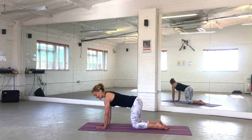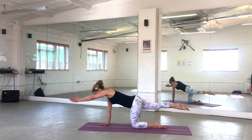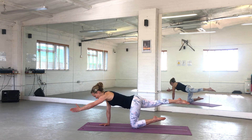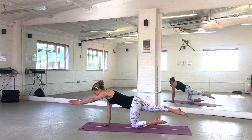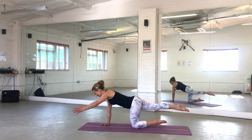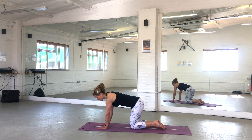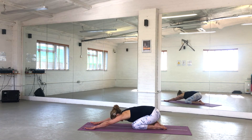Let's try that on the other side. Engage your abdominals, reaching away and circling out the shoulder. To make it harder, float up the foot that is resting on the mat — a bit like a seesaw. Keep circling out, reverse those circles. Two more circles and last one. Lower your hand and your knee down, sit your hips back behind you and have a stretch.